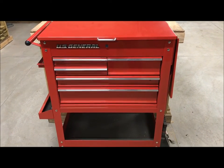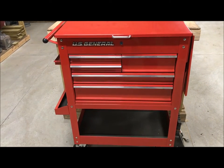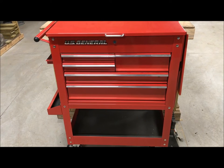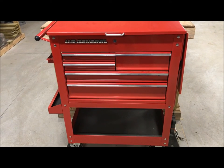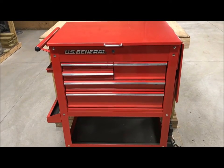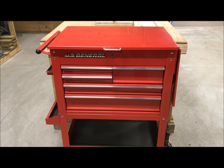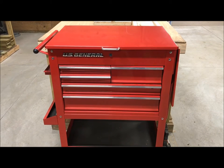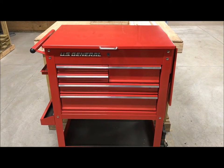I'm going to do a review of the U.S. General 5-drawer tool cart. I've had this for probably six to eight months and I've used it — not quite daily, but a lot. I bought this from Harbor Freight, and I'll let you know that I am a Harbor Freight fanboy. I have been for many years. I'm not a mechanic, but when I need a tool I can afford them, they're nearby, and they work for me.